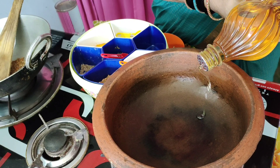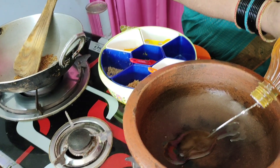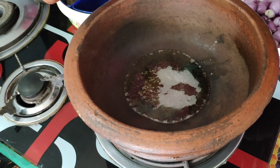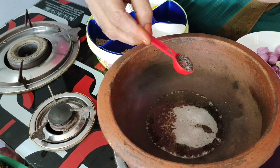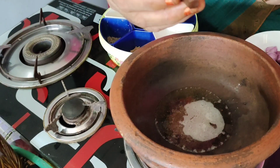I took this for 20 ml, I made it for this. I took a cup of 1 spoon. I took a piece of a half.